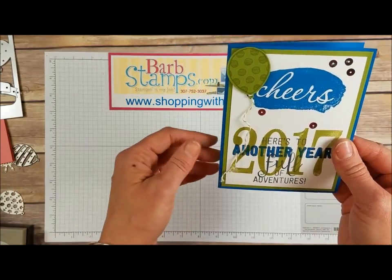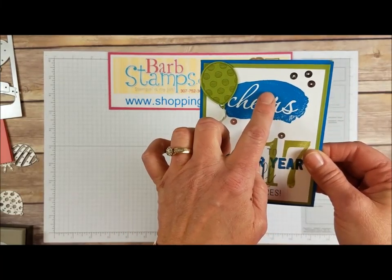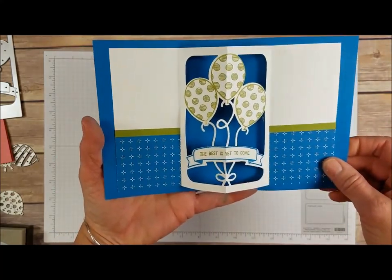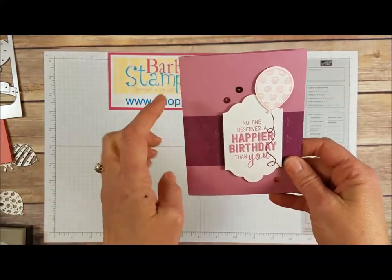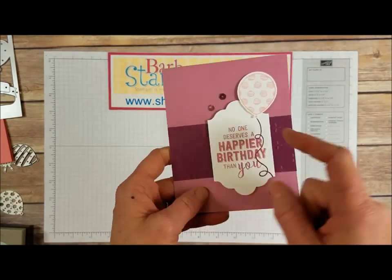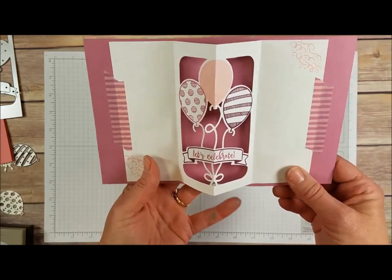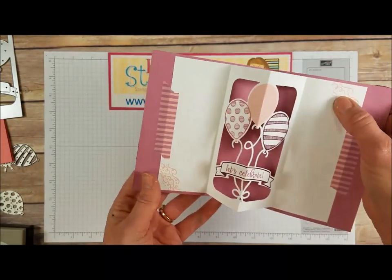Here is another birthday card using the large numbers stamp set and the reverse words from Celebration, with some sequins all over, the greeting colored in so it really pops with the 2017. On the inside, more balloons and some designer series paper. Our next one has Sweet Sugar Plum, Blushing Bride, and Rich Razzleberry. It also uses the Sparkle Textured Impressions Embossing Folder along with Lots of Labels, the greeting stamped on there, some Blushing Bride sequins, and when you open it up you've got that awesome die again with washi tape, balloons stamped, a greeting, and a little bit of confetti in the corners.